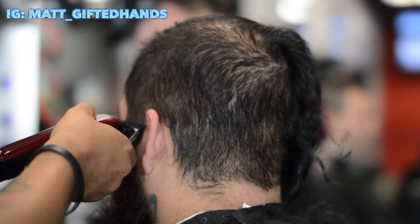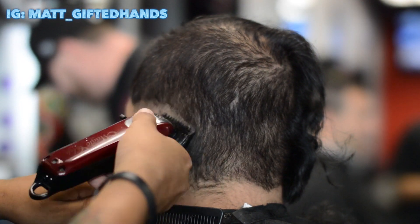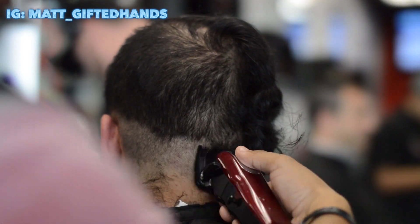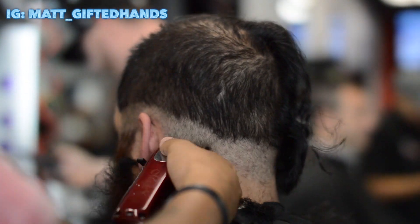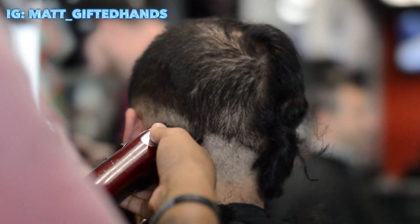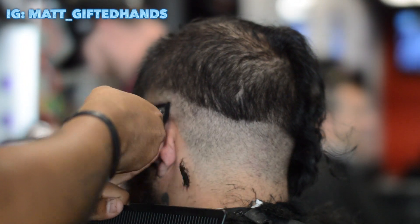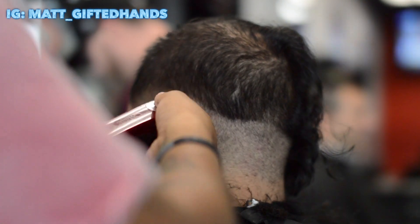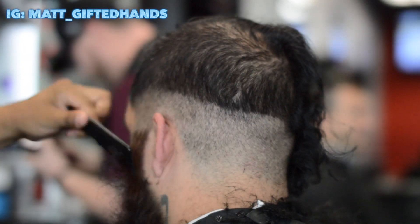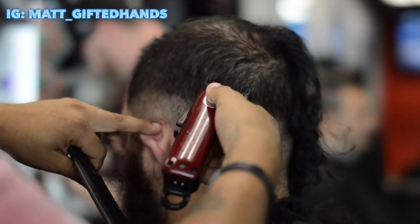So I'm just taking a number four guard making it even on this side, and then right here I'm gonna start using my number one guard, never all the way close. We're using a Wahl premium metal guard, and anything that I use in my videos, make sure to check the description below — the clippers, trimmers, guards, and blades that I use.